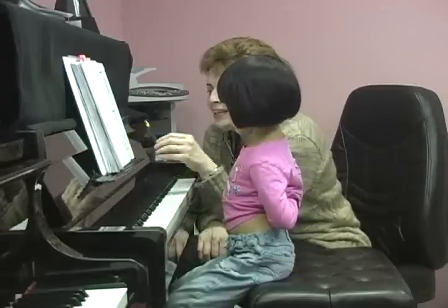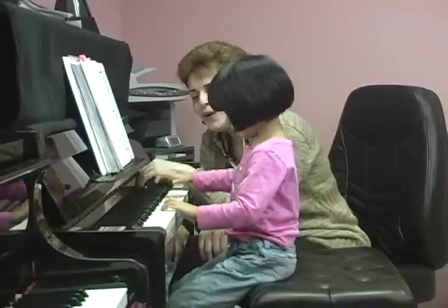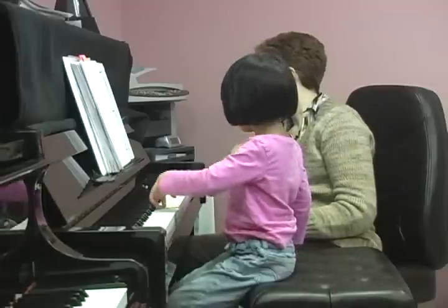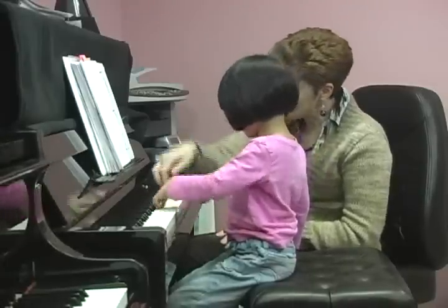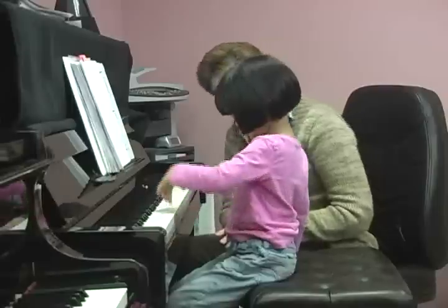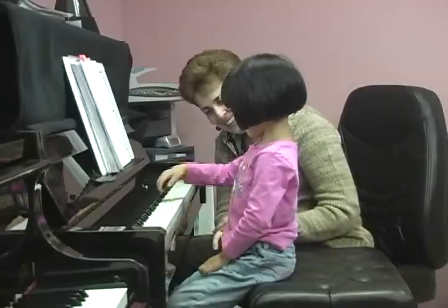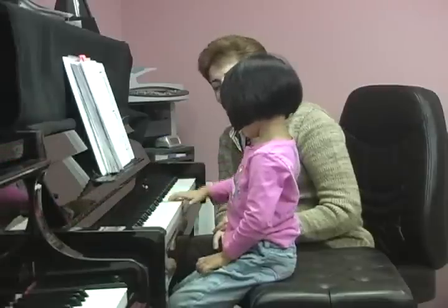Choose any key on the keyboard and jump like a frog on a trampoline. Let's try one hand at a time. Good job! Can you jump a little harder and stronger? Beautiful! Let's try with the right hand. That's a beautiful staccato. Let's try — jump, jump, jump.